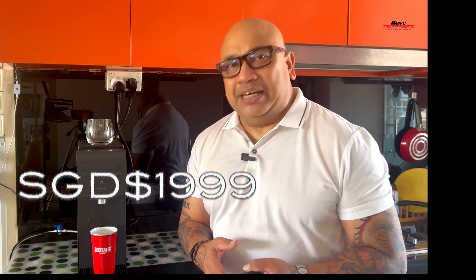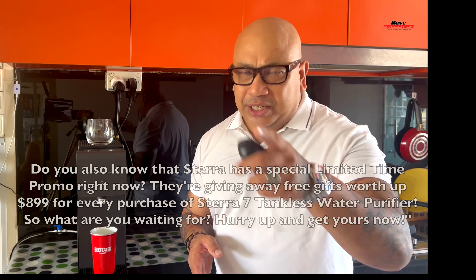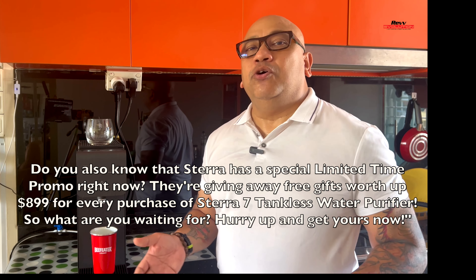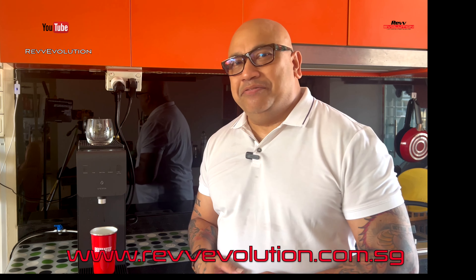What comes with the Sterra 7? It includes a leak-proof guarantee, free delivery and installation, and a free one-year warranty — with an additional one year if you post a photo with the machine on social media. It also comes with a two-year filter set, so you won't need to change filters for two years. Pricing is at $1,999 at the time of this video, but check with Sterra for current promotions. It's Rene here from Revv Evolution — hope you enjoyed this review!